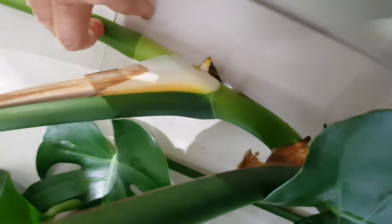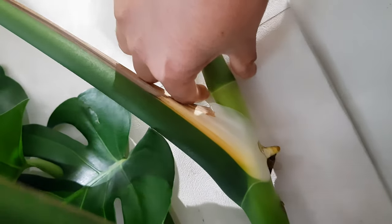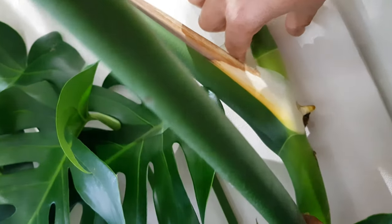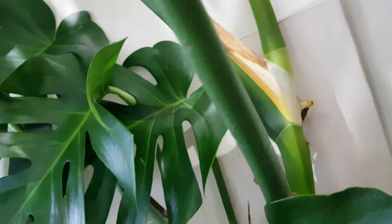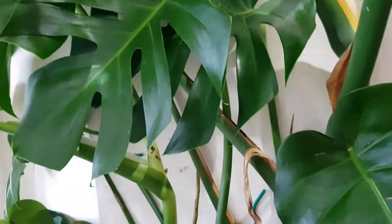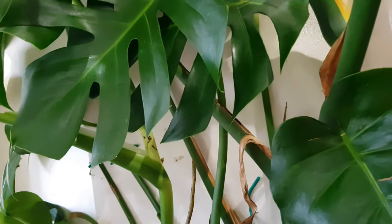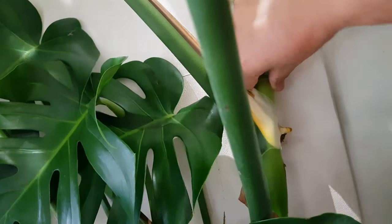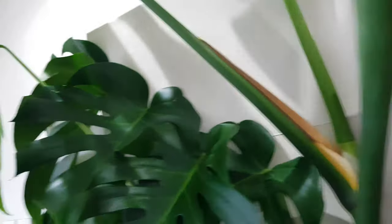If I position the stem up close to the board, the next aerial root will cling onto it. To make the process faster, I'll put a soft tie here and use the staple gun. I was going to film that in this video but I can't find my staple gun — I found everything else, the staple nails and the soft ties, but the staple gun itself is missing.